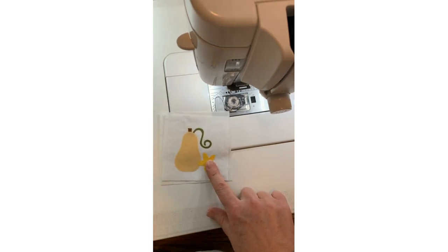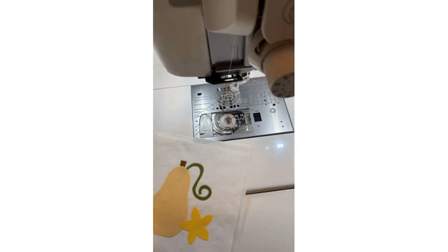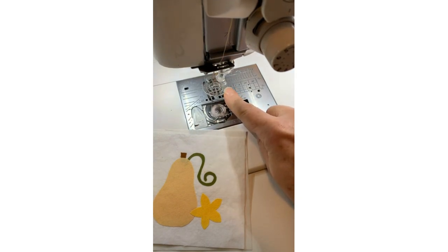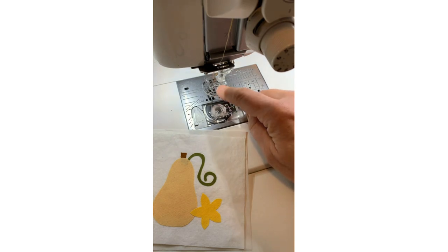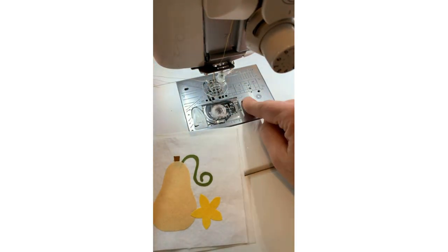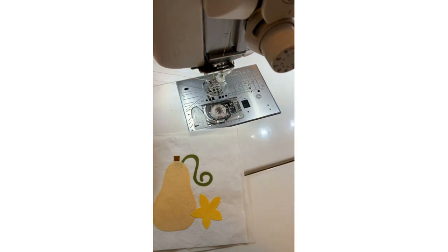I have my 6700P here. I've got the clear view free motion foot — that's what we have here. Michael confirmed it from the comments: it's the clear view free motion foot. I added the clear foot on top so that I could see what I was doing when the fabric was under it. This foot requires a straight stitch plate.